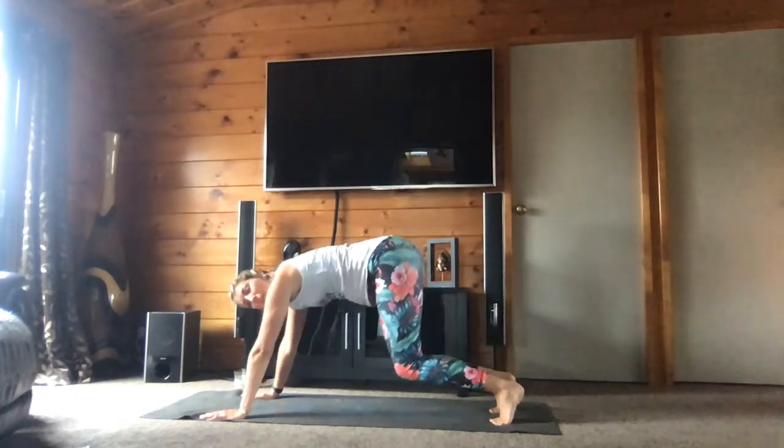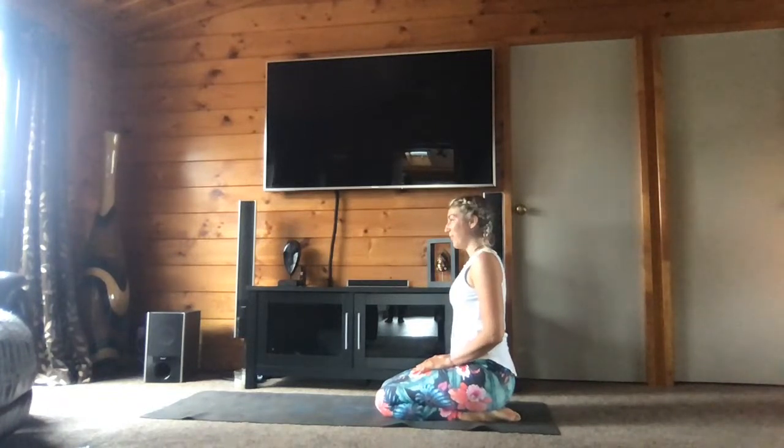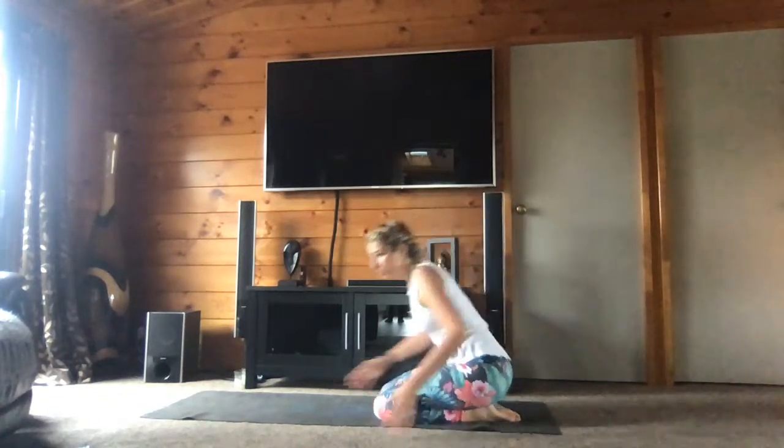Bring your knees on the mat — amenez les genoux sur le tapis. And go onto your heels — amenez vos fessiers sur vos talons. Stay here. And you bring your right hand on the mat and your left hand up, and you go toward your right side. Donc allez sur vos talons, mettez la main droite sur le tapis, la main gauche en l'air, et vers votre côté gauche. Release your shoulders — relâchez les épaules. One more breath. Inhale by the nose, inspirez par le nez. Exhale by the mouth, expirez par la bouche.